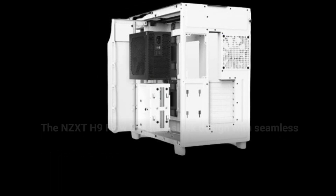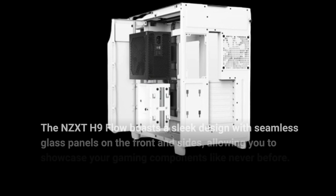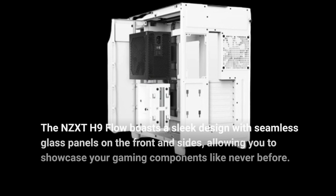The NZXT H9 Flow boasts a sleek design with seamless blast panels on the front and sides, allowing you to showcase your gaming components like never before.